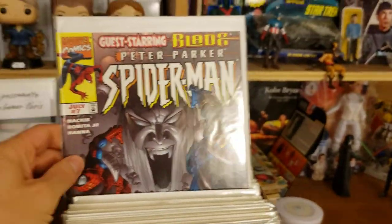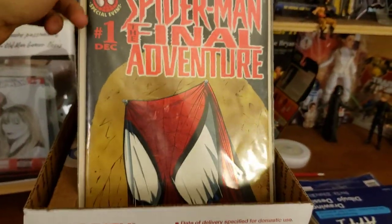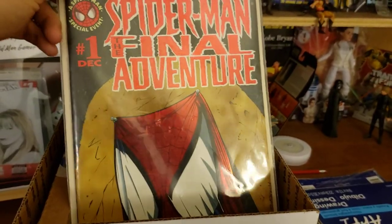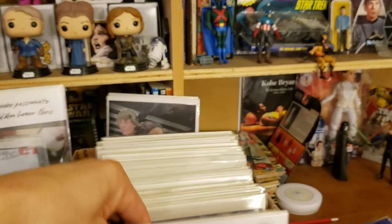By the way, this is my Peter Parker Spider-Man run with some oddball Spider-Man stuff in here. I like everything Spider-Man. I've read all of it anyway.